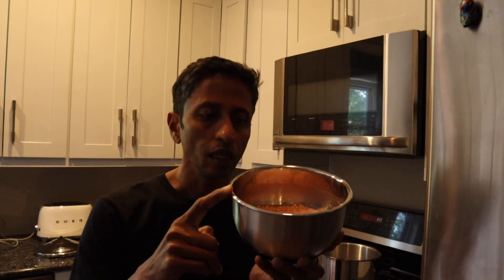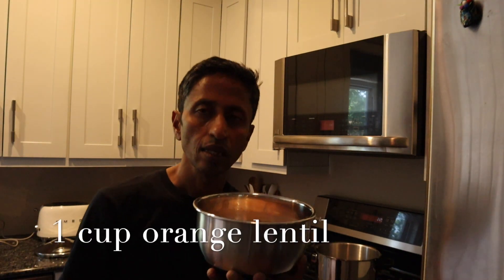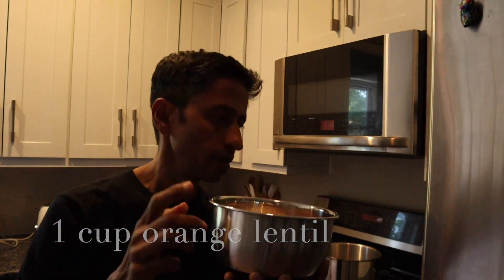I'm going to show you how to make dal — very quick and easy. Here is the dal. I have been soaking this from yesterday. You can soak it at least eight to ten hours. This is an orange lentil, and I have soaked one cup. Lentils are supposed to be soaked.